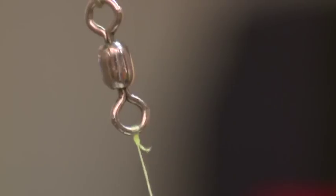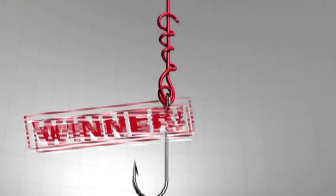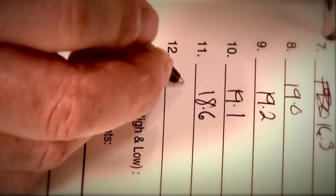For consistency, all testing will be done with 14 pound Berkley Fireline. The weekly winner will be the knot with the highest overall average after it's tied and tested a minimum of 12 times.